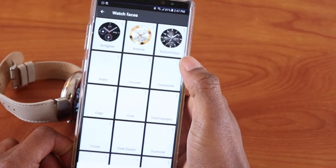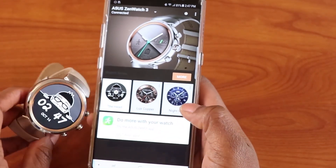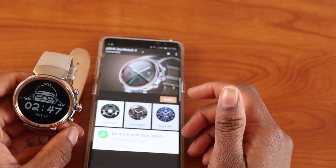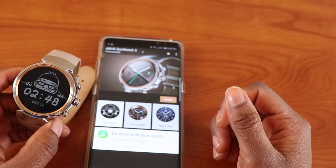The Android Wear app on your phone is very basic — nothing spectacular about it. That's it for my review of Android Wear 2.0. If you liked this video please give it a big thumbs up and subscribe for more videos like this one. I will see you in the next video. Bye.